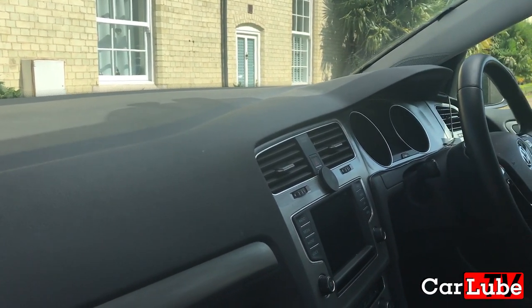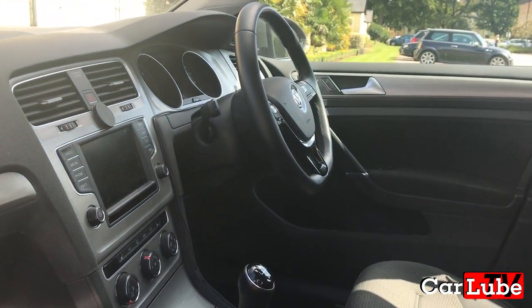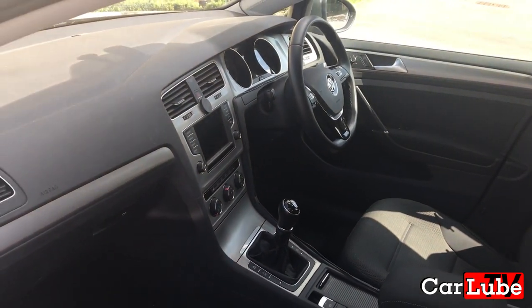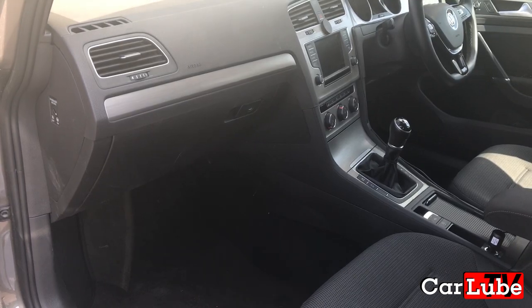I thought I would make this short video to help others after I blew my fuse on my 12 volt cigarette lighter the other day. After looking online, all I could find was accessing the fuse box on a left-hand drive car, which is obviously a different process on a right-hand drive car.